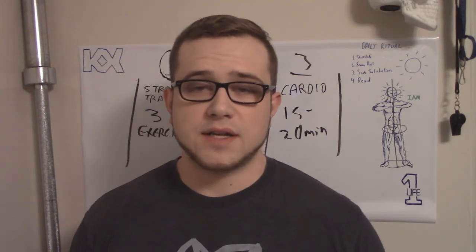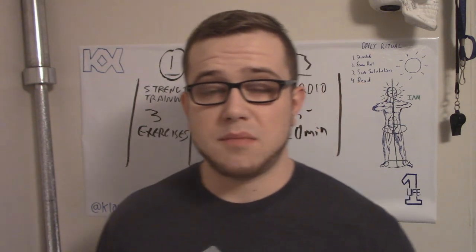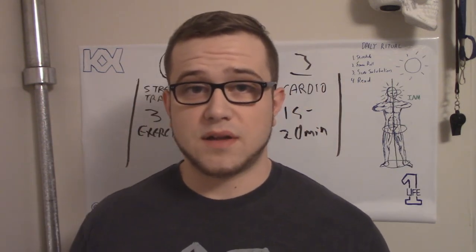Anyway, that's another training vlog for you guys. I hope you find these somewhat interesting. I'm going to ride this out until the fall and then maybe I'll hit you guys up with another training vlog. Thank you so much for watching — Klausnex out.